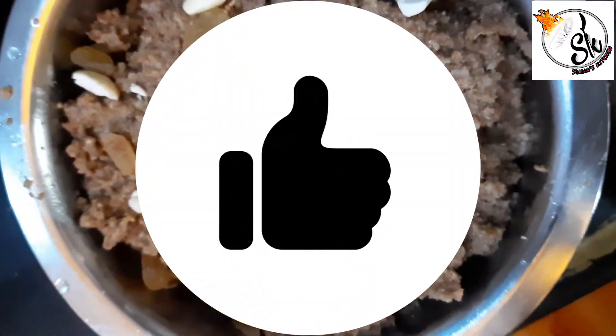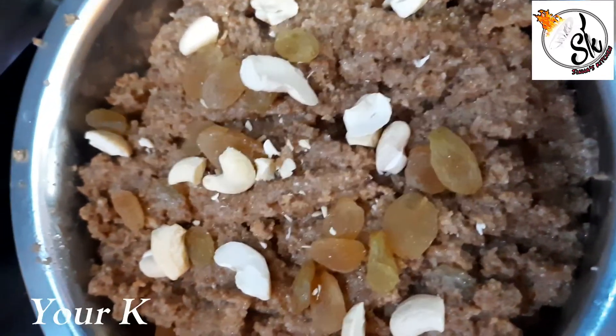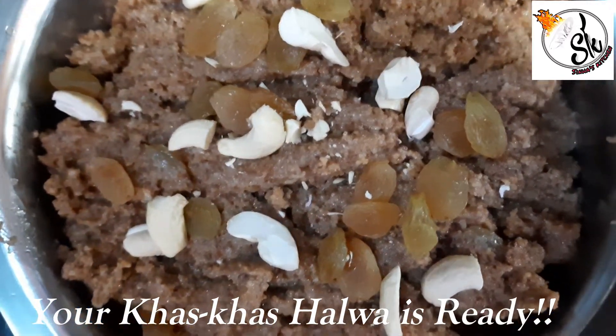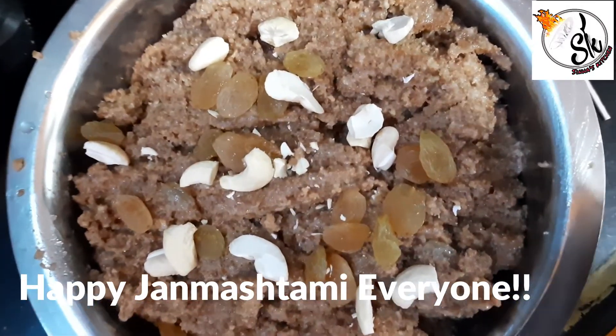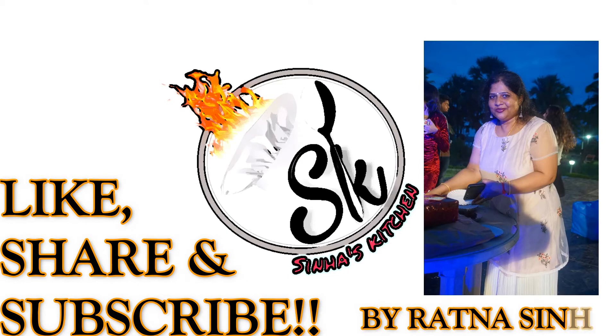If you like my 3 recipes, please subscribe to my channel and like this video. Thank you and happy Janmashtami!